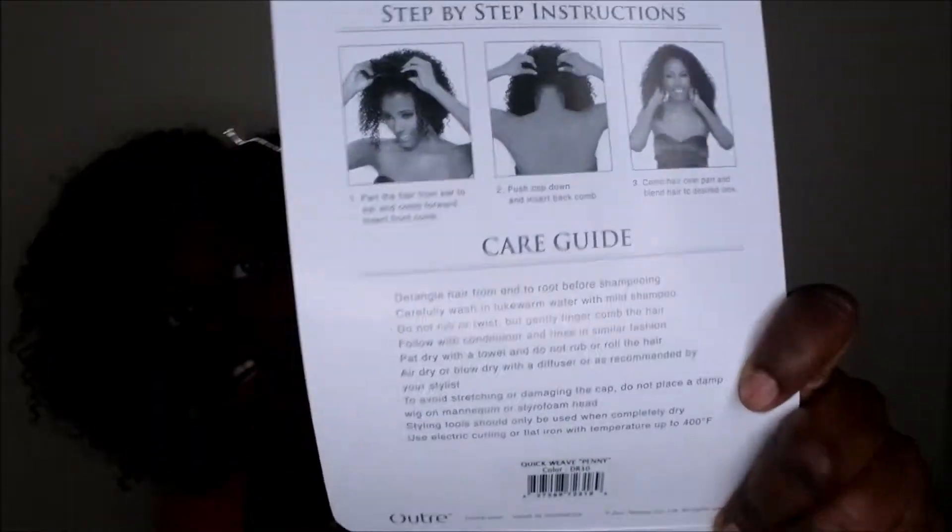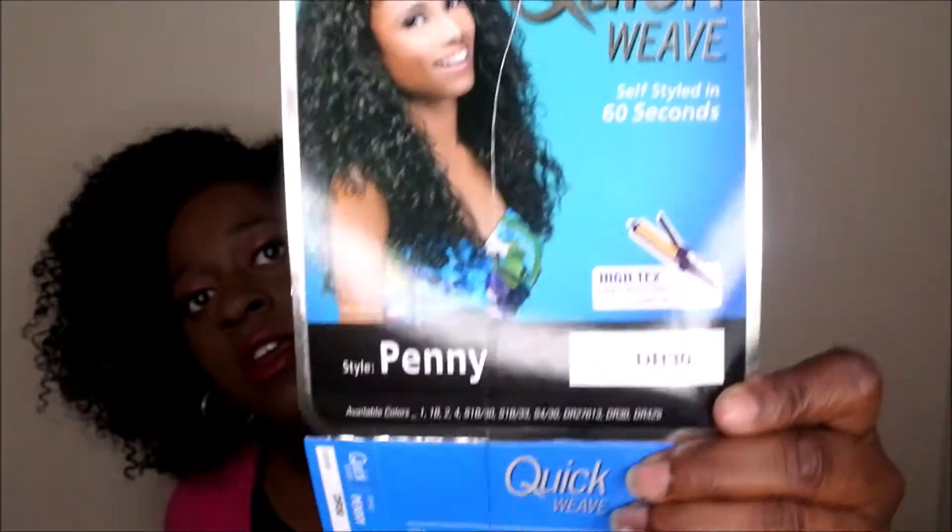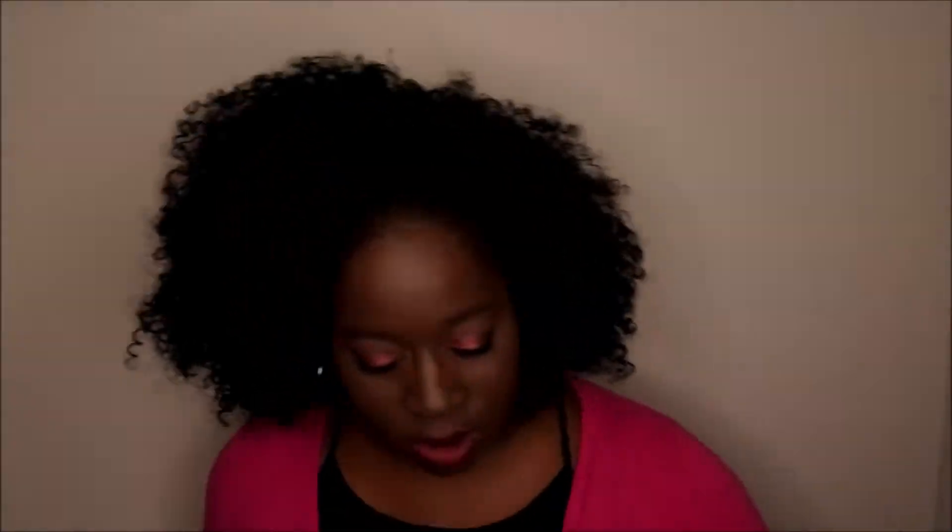I'm going to get it out of the packaging and show you the stock card. This is how the stock card looks — it is the Outre Penny in the color DR30. On the back it has the care instructions, how to wash it and things like that. So here's the stock card again: Outre Penny DR30.